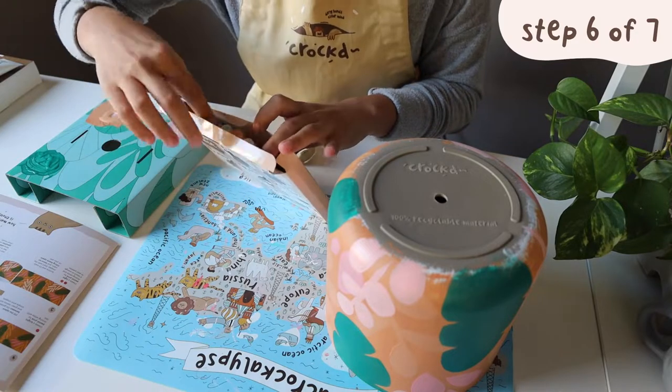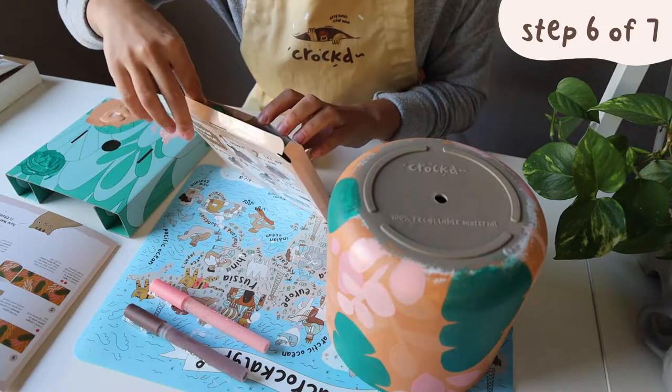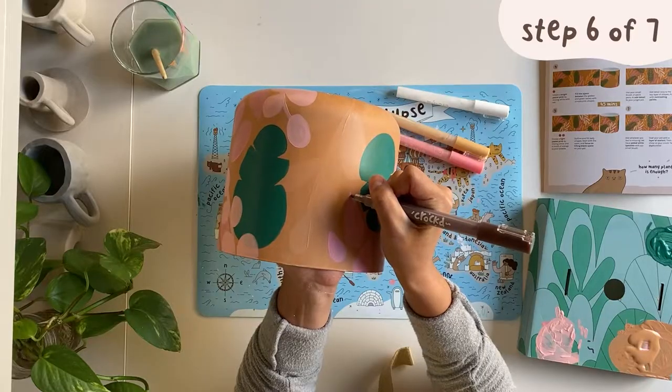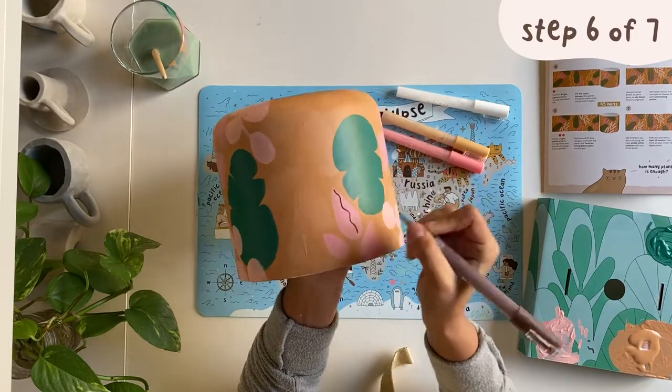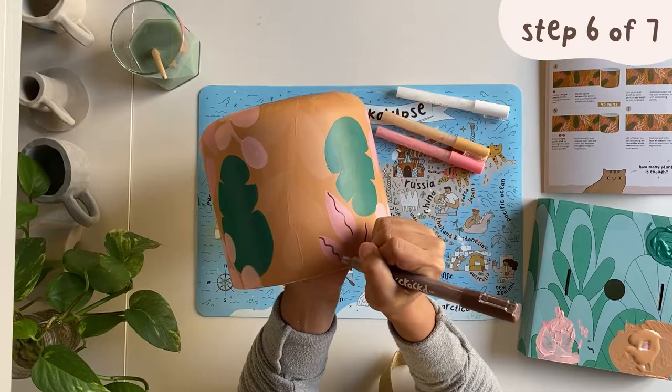For step six, add detail to your jungle pot using your small paintbrush or paint pens. I'm using paint pens to add details to most of my leaves and to add some fun little shapes around the pot. You can keep it as simple or as elaborate as you'd like.